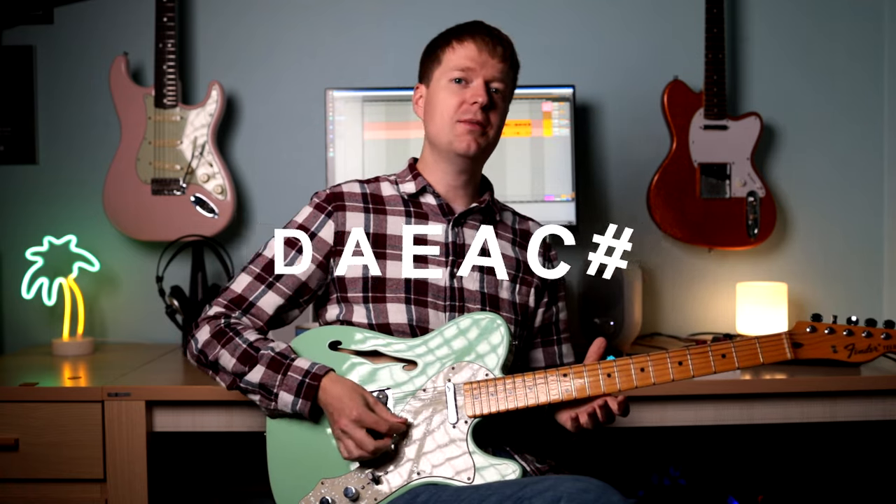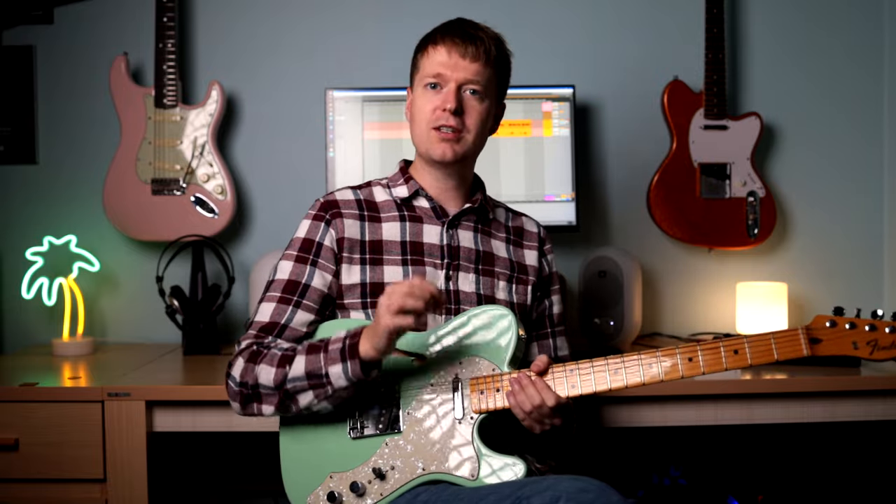Hey there, Steve here. Hope you're doing well. This is DAEAC#E tuning and it's one of my favourite tunings outside of standard tuning, and I've recently discovered it might be one of the easiest tunings to create some epic ideas in. So in this video I'm going to show you a simple way you can use this tuning to create some epic song ideas. But first let's hear why this tuning sounds good and how you can tune your guitar to this tuning.